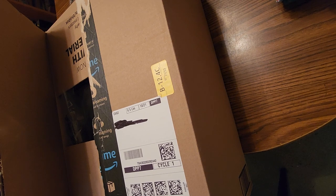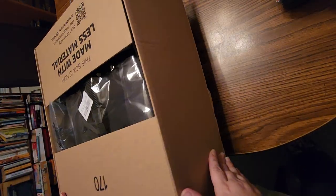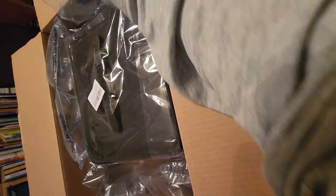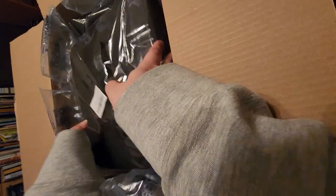Speaking of coffee, I have coffee going. It is early, so I'm excited about that. All right, here we go. Oh look, they packaged it so good — look at all the air packs. So this is a diamond painting storage container.